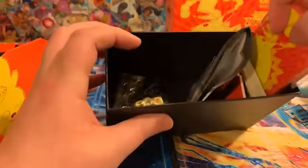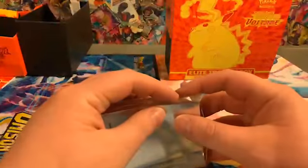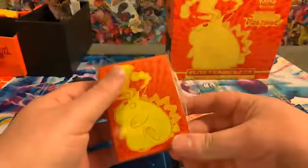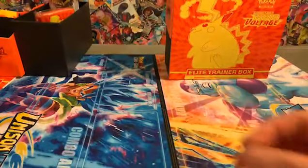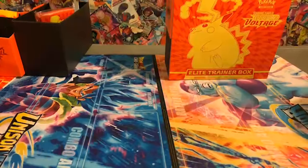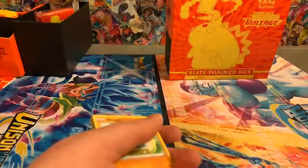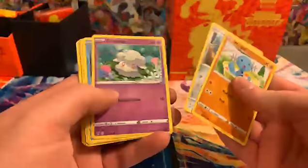We'll use these sleeves — we'll put this right here for now. All right, here we go, first pack!